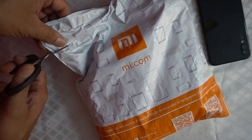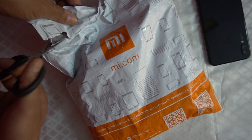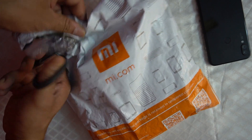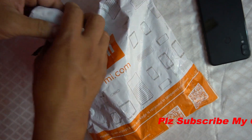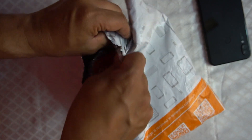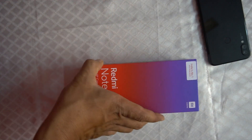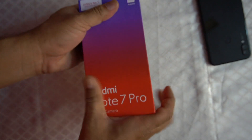I'm going to unbox the Nebula Red color of the Redmi Note 7 Pro. This is what I have to do on the MI website. It's a difficult time — I have to do a lot of work. This is a great color, friends.